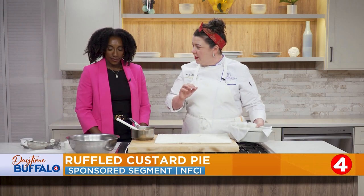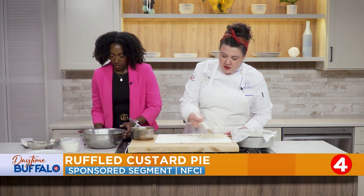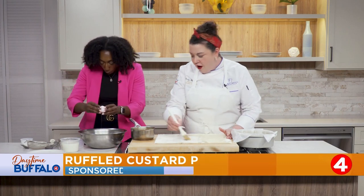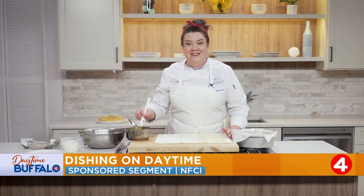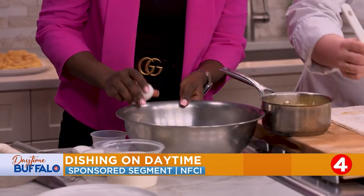While I'm doing that, you're going to put together our custard. We've got a mixing bowl and three eggs — crack those three eggs into the bowl. Very good job! We saved it — this is real TV, guys. Things happen.